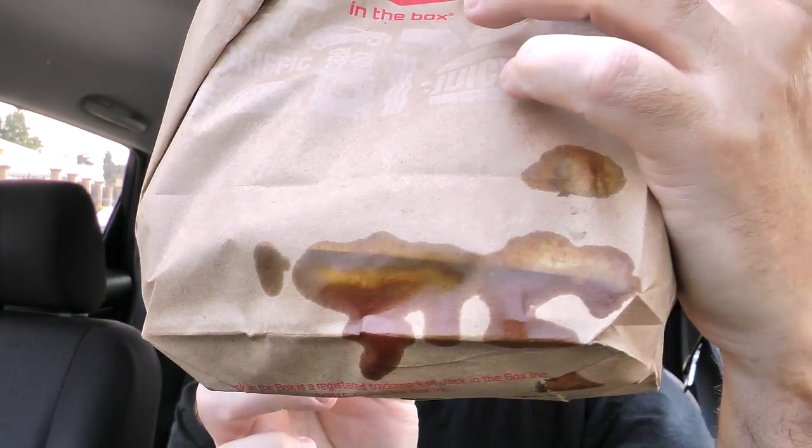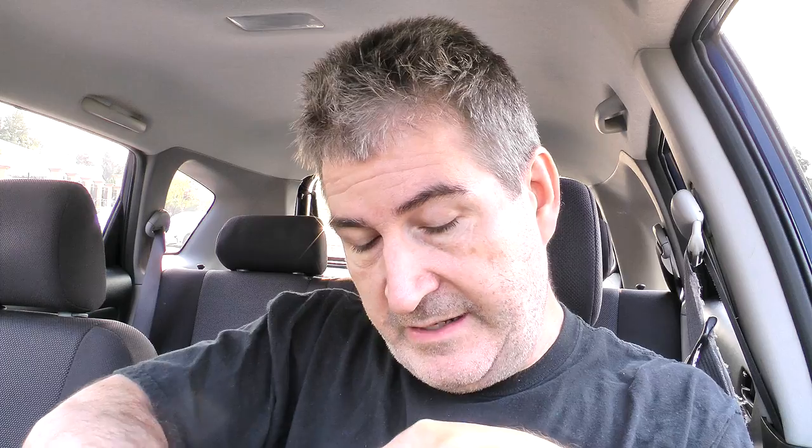So I went through the drive-through and I would really like to know what happened there — that's a blowout. I did get napkins. The lady at the window: no cordial stuff, no smile, no nothing. I don't know who peed in her Cheerios this morning. Got a fork, which is good.